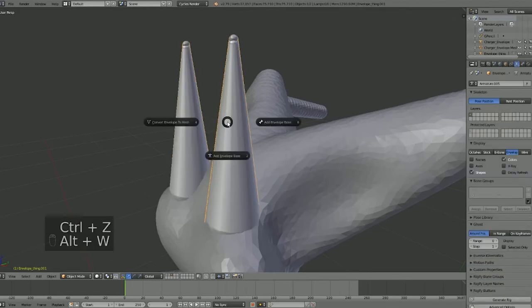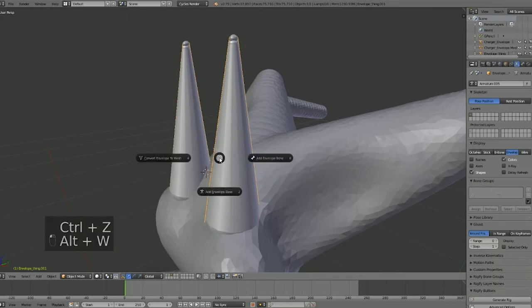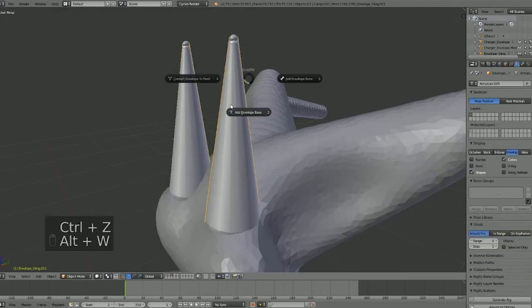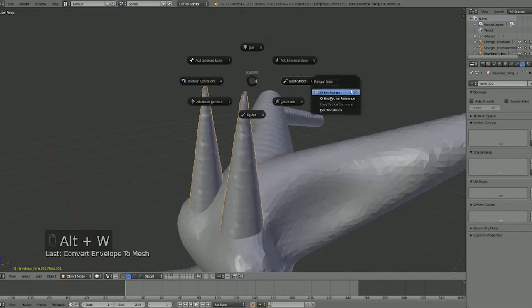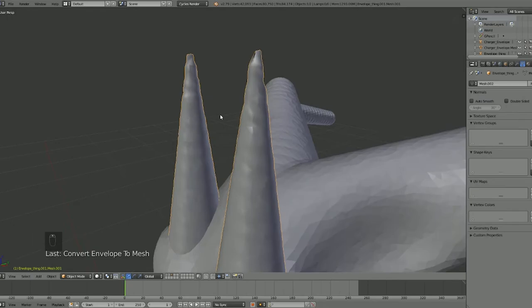I'm still kind of learning this, so I'm not a hundred percent sure about all of these settings. The minimum step — let's try 1. Okay that's definitely not what we want, so how about 20? There we go! So if you're getting any of those weird cuttings, try changing the minimum step. We want to make sure it doesn't cut out anything — there we go.